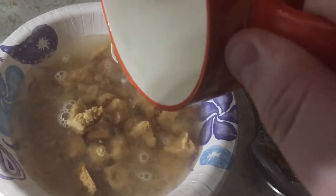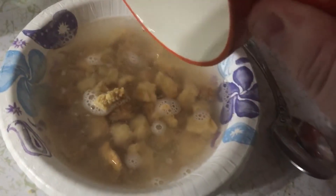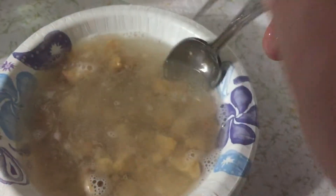That looks pretty good actually — oh my god, it smells good. There we go. Still pretty solid but I'll come back in a few minutes after I let this do its thing.